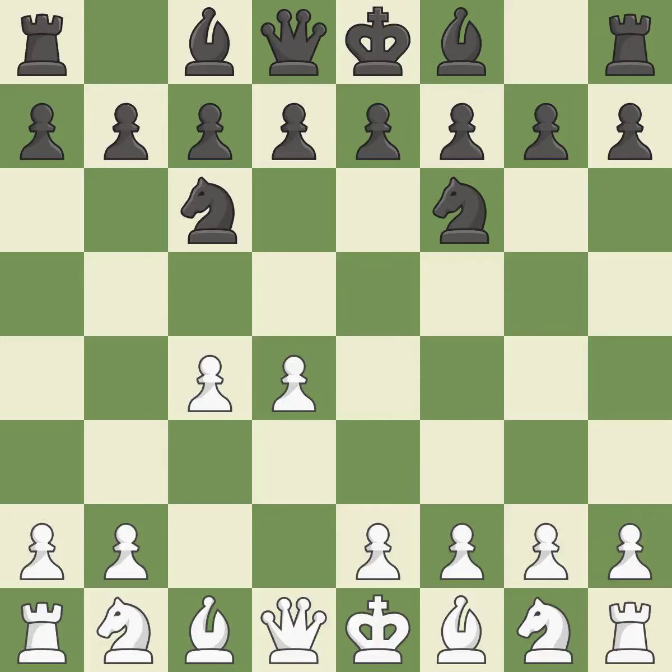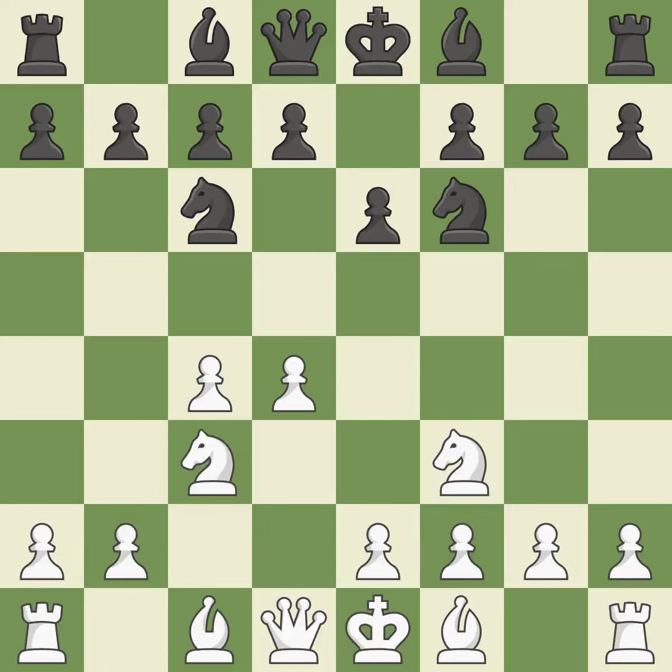The D4 pawn is attacked as the Knight advances toward the center on move NC6. This develops a Knight from its starting square, activating it. The Bishop will be better off as a result. A Knight moves out of its beginning square and into the action.